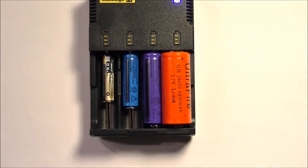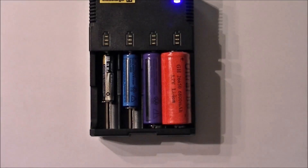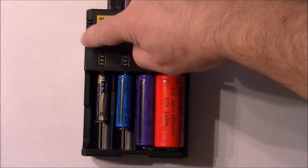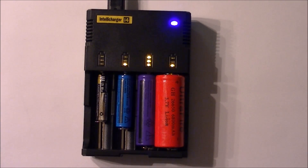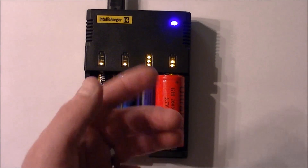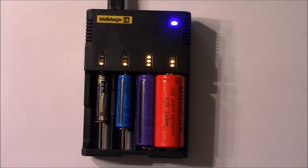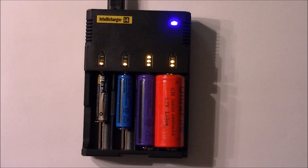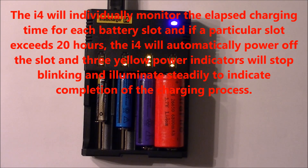Let's plug it in. You can see all the indicator lights start blinking. With the lights dimmed, you can see a nice blue light at the top confirming it's functioning. It also has heat vents — I haven't seen it warm up very much at all; just slightly warm to the touch after 24 hours of charging. The charger handles each battery separately, so you don't have to worry — this one is nickel-metal hydride, these three are lithium-ion — it handles all four different chemistries on its own. It also has overcharge protection with a timer that shuts off the charge if it runs too long.